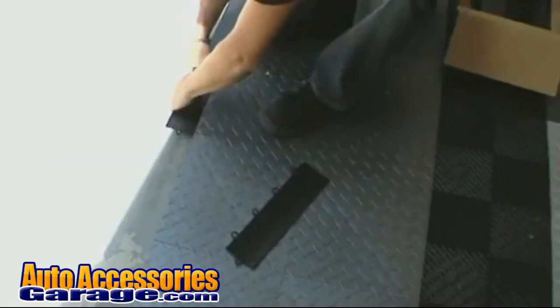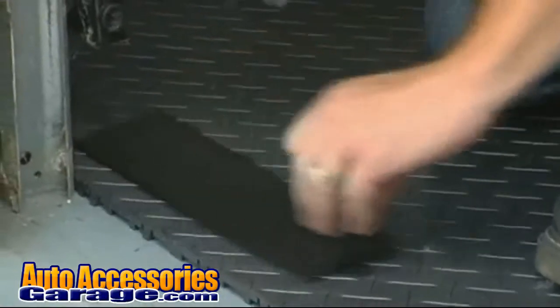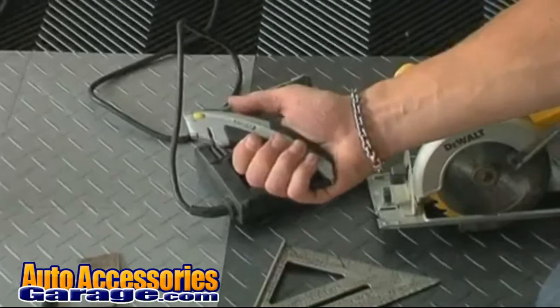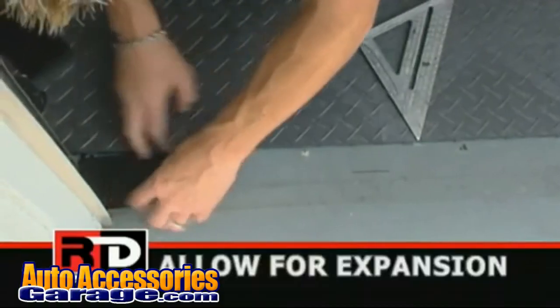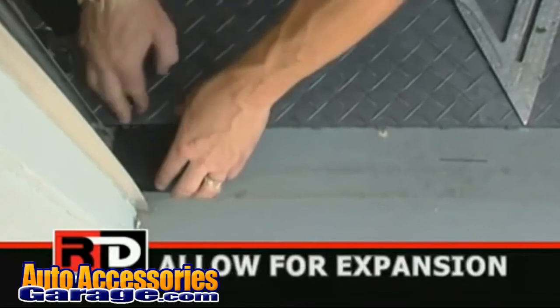Now you're ready for ramp edging. When it's necessary to cut a ramp edge, go ahead and mark your edge and cut it with a utility knife or the RaceDeck shear. Remember to leave the half inch to three quarter inch expansion gap around any obstruction.